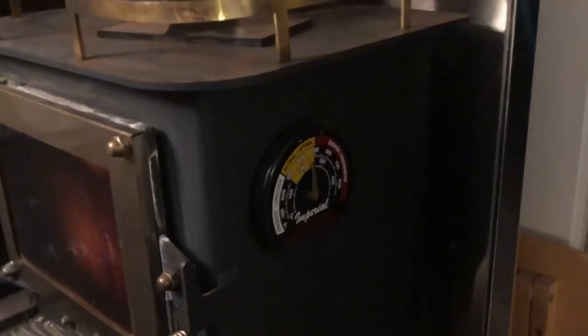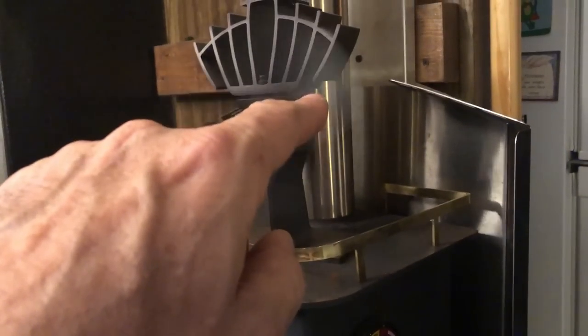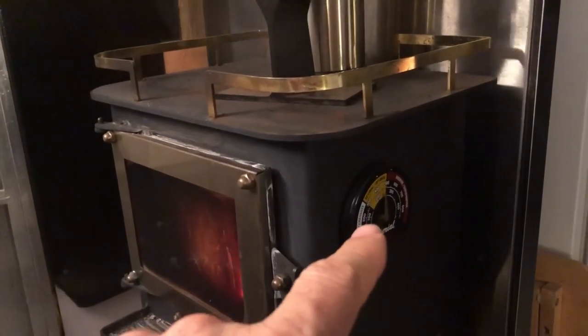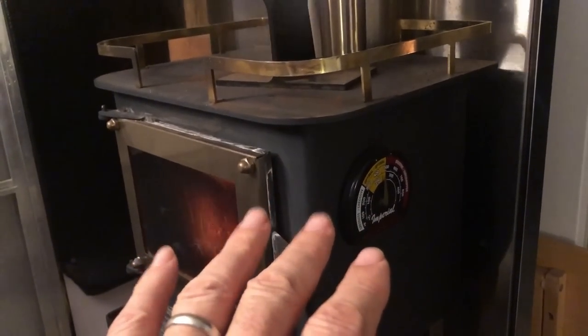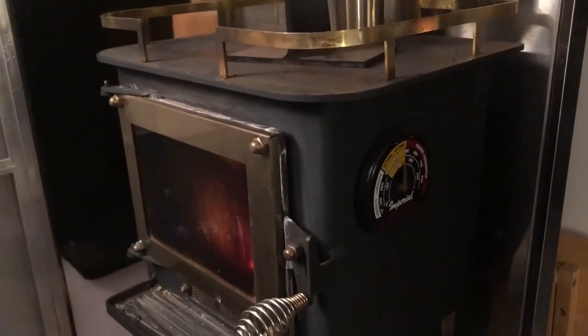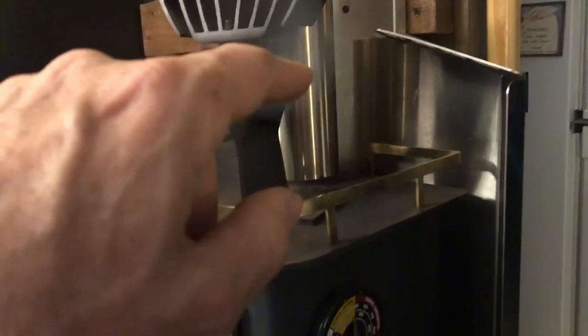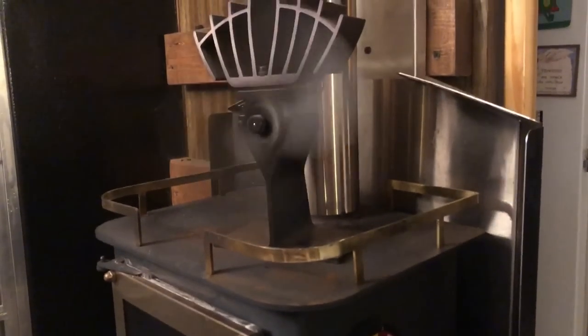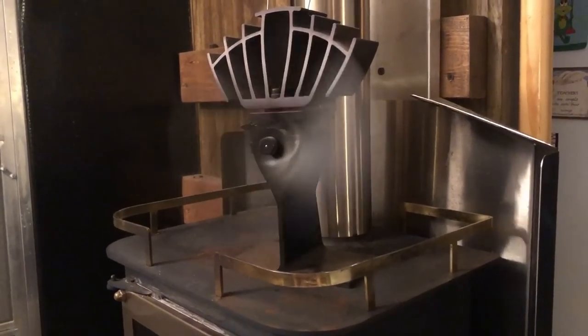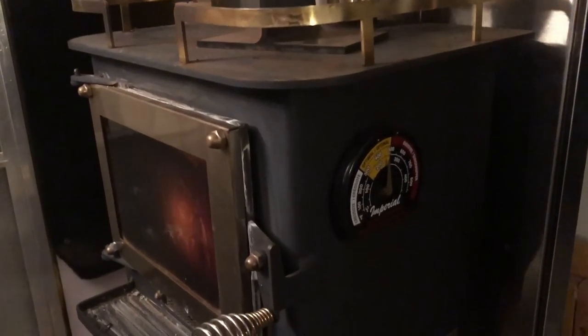Now I know the thermometer is here on the stove body and it used to be up on the flue, so naturally it's going to read hotter down here — it's kind of comparing apples and oranges. But still I think that's considerably hotter than it would have been before. I can't put it on the flue because it sticks with a magnet, and the flue used to be steel but it's now stainless steel and a magnet doesn't stick to stainless. So I put it here. You can see how much hotter it is burning.